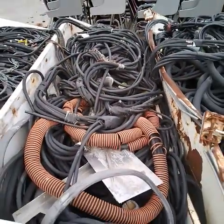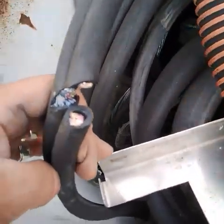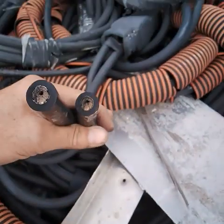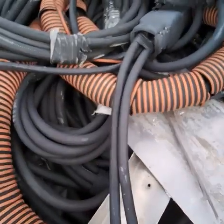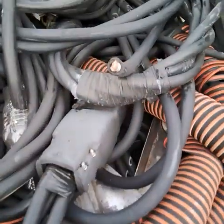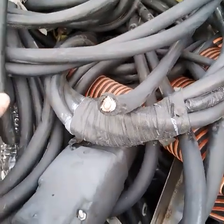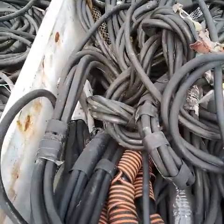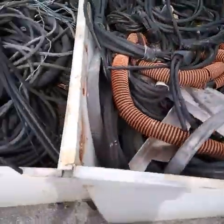The third bin — different gauges. The fourth bin.